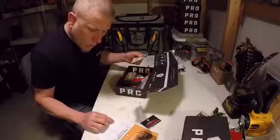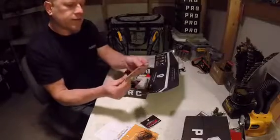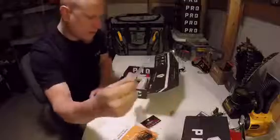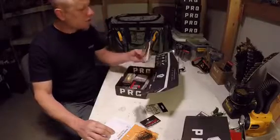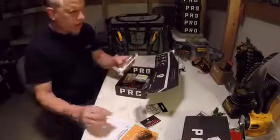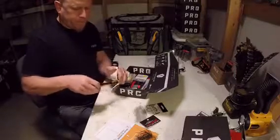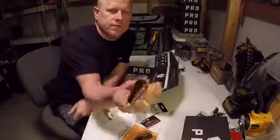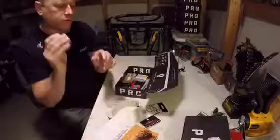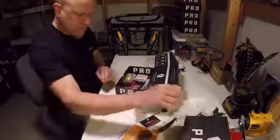Next, the Diachi offset wide gap worm hook, extra strong — Sudden Impact. Y'all know what hooks look like. Them are some good hooks. Alright, and another Bomber Long A — cool, different kind. Look at that, it's like a big ol' shiner. Little subtle rattle, not real loud — sounds good, sweet.